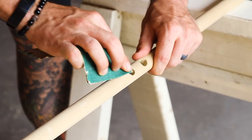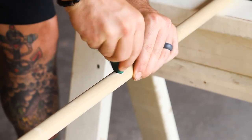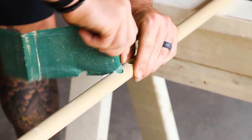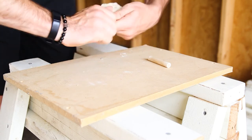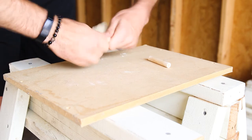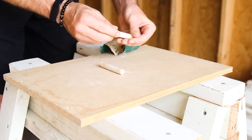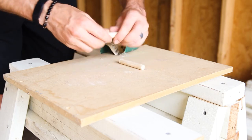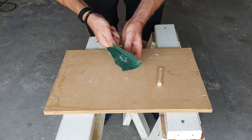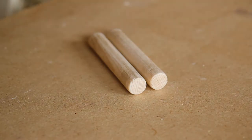I did some light sanding to clean up any rough edges — I'm not going for perfection here. I also sanded my pins on all sides so they would slide in and out a little easier. You have to be careful here because you don't want them to be too loose, otherwise they might just fall out. I'm not even sure if sanding the pins is necessary; I just enjoy the masochism of hand sanding something.